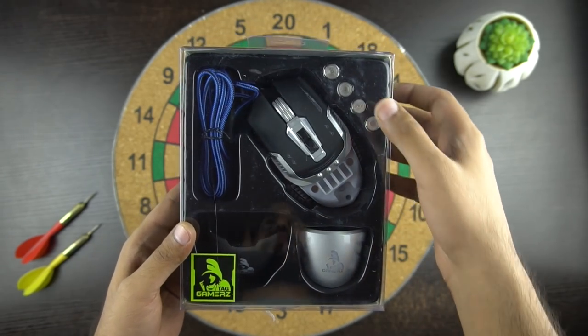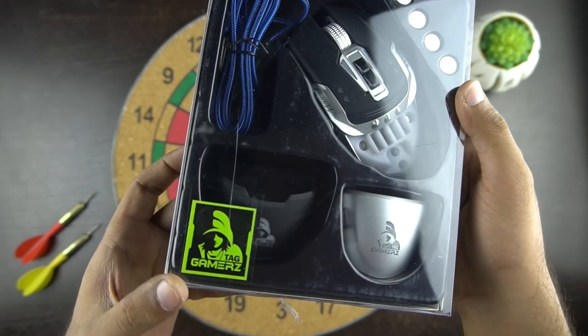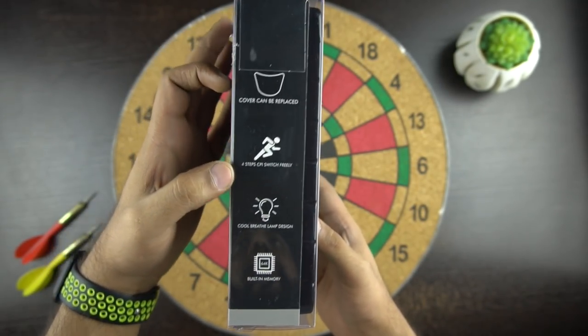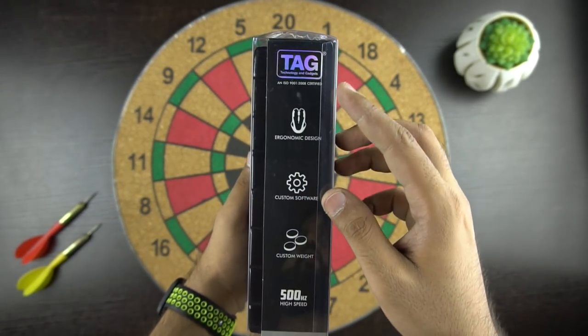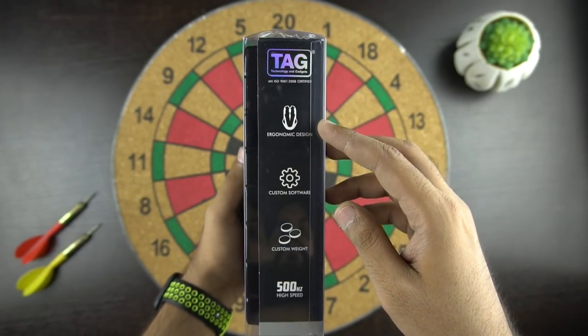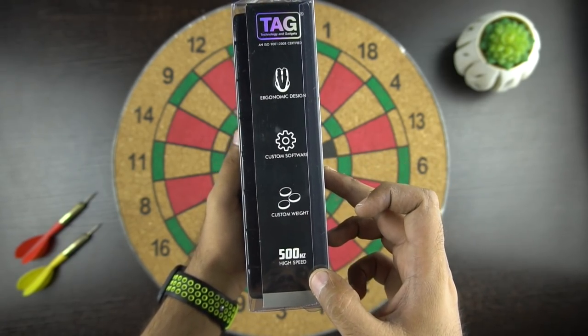So here is the box. In the front we have the transparent cover showing us the mouse and its accessories. On the side we have the features of this gaming mouse such as replaceable cover, RGB breathing light, and built-in memory which will store the button mapping configuration. On the other side we can see the branding of TAG which is Technology and Gadgets. And then we have some more features like ergonomic design, custom software, weight adjustment, and 500Hz high speed.